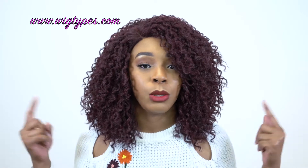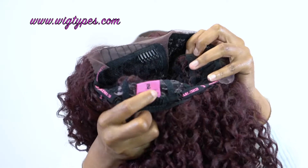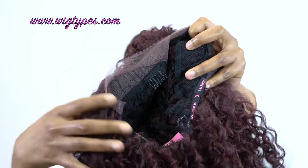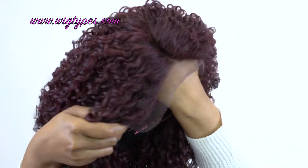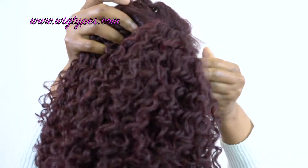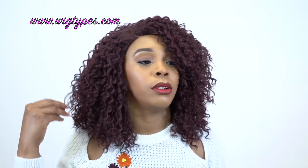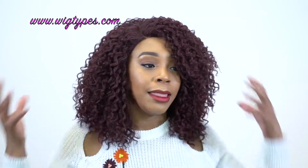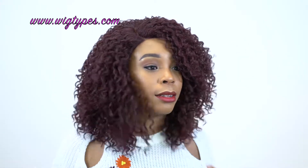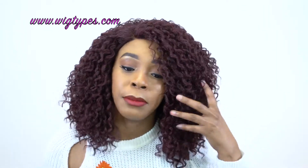In terms of the cap, I would say it's between small to medium in size. It fits pretty snug and you get two combs up front, one at the back, and the adjustable straps. It's a regular cap construction. The lace on this is very soft — it's not a Swiss lace but it's very soft, so there's no irritation or anything like that. All I did was put it on, cut the lace, and that's it. You don't have to do anything else to this.